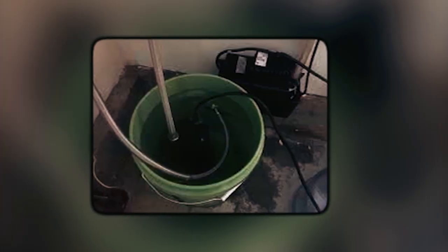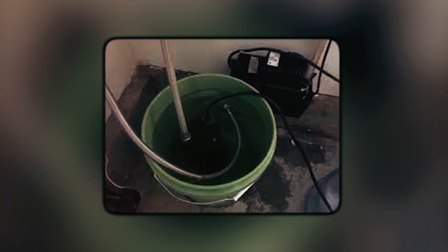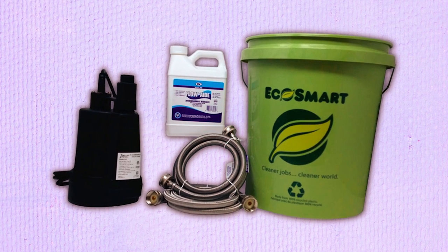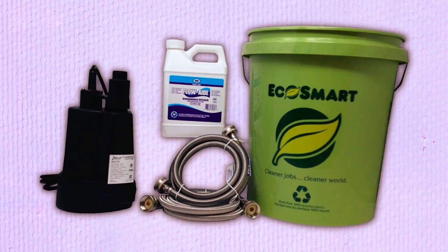Ensure the longevity and efficiency of your tankless water heater with the My Plumbing Stuff Water Heater Flush Kit. With its complete set of tools and easy-to-follow instructions, maintaining your water heating system has never been easier.